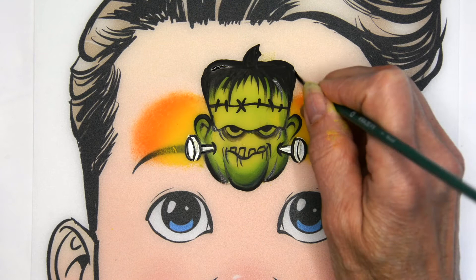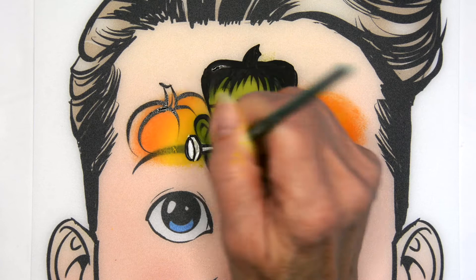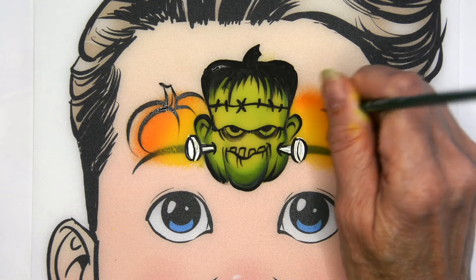Next I'm going to very simply put in the lines for these side pumpkins — not going to add a lot of detail here. I'll just do both sides. This gives these pumpkins some definition.